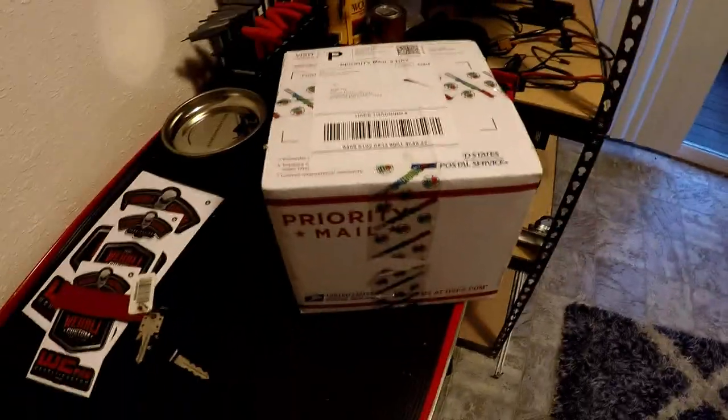What's up guys, welcome back to the channel. Really excited — something was delivered here while I was at work and I got some new LEDs for my headlights, so we're going to open these up and check them out.